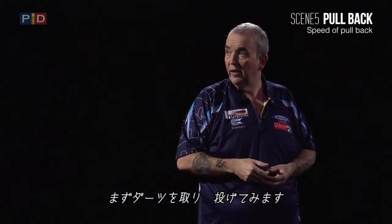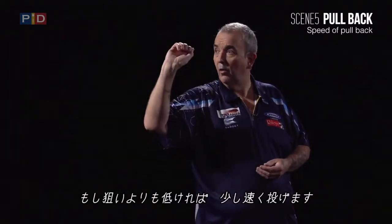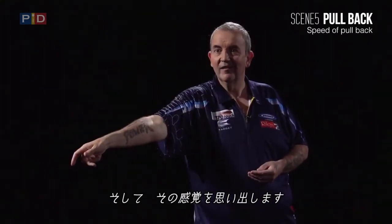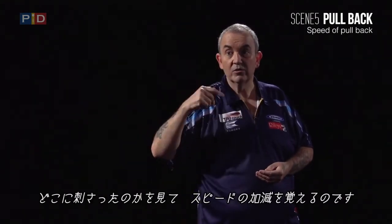First of all, get your dart and just skip it there — and if it lands down there, go a little bit harder. If it goes a bit higher up, remember that, where it lands around that target. You've got to remember, which is like muscle memory.